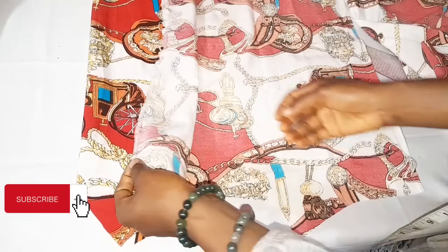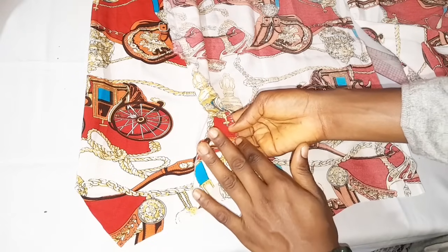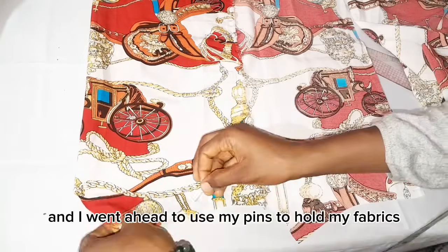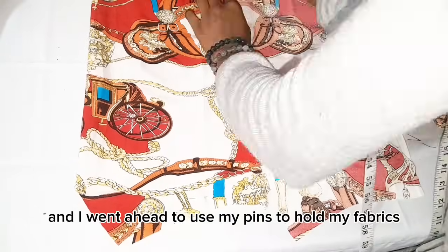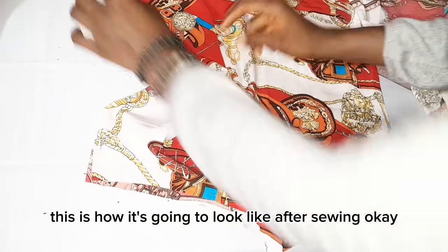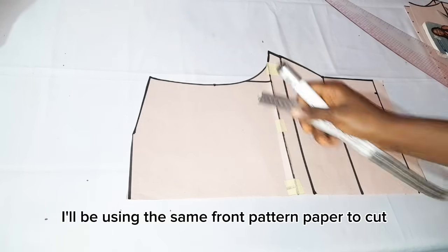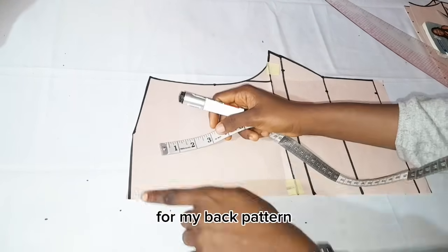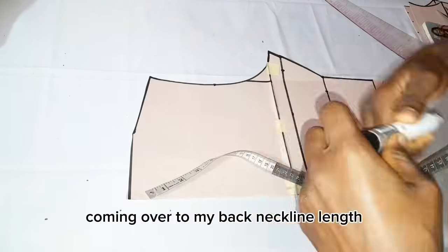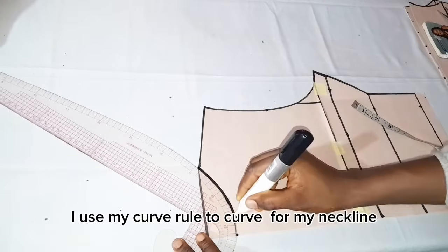The reason I cut it this way is that this piece will serve as the facing. I used my pins to hold my fabrics. For my front pattern this is how it's going to look after sewing. For my back pattern I'll be using the same front pattern paper — coming over to my back neckline length I'll be using one and a half inches and using my curve ruler to cut from my neckline.